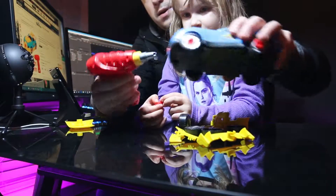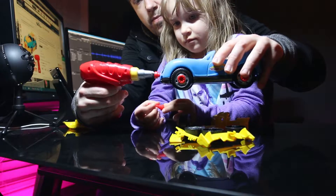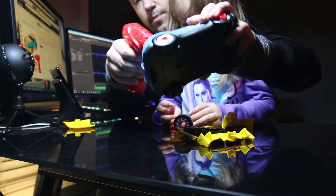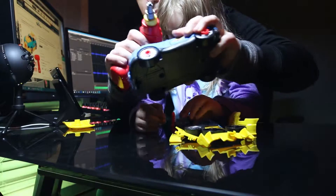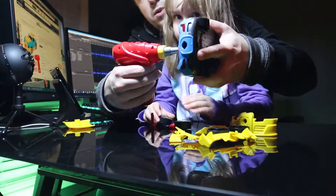We'll disassemble this. A lot of times these screws can easily be tightened or loosened with your hand, but it's just nice having a drill.